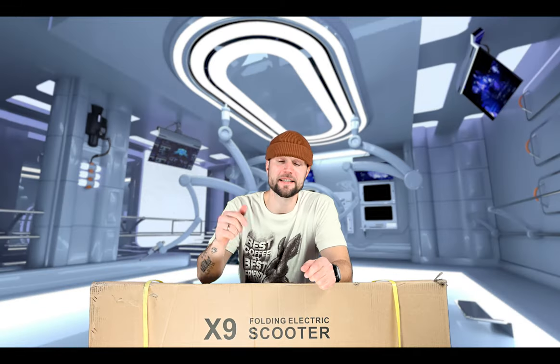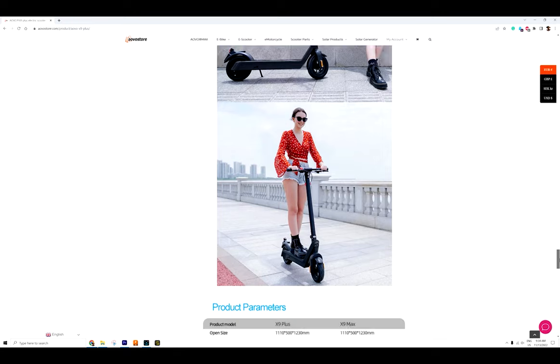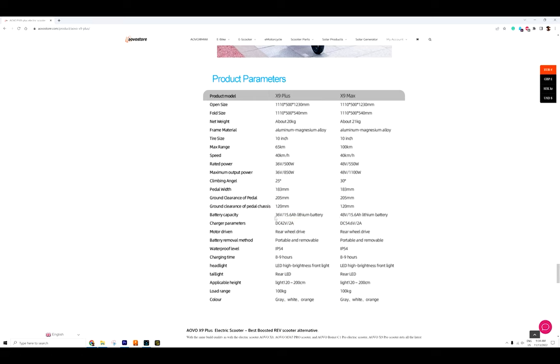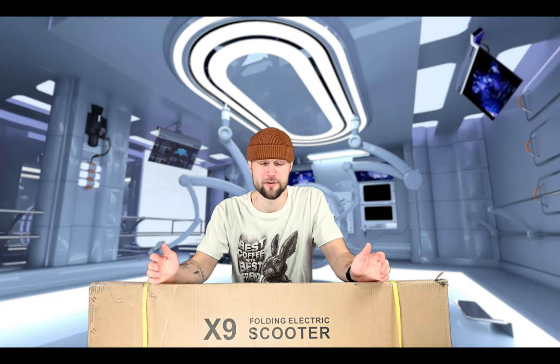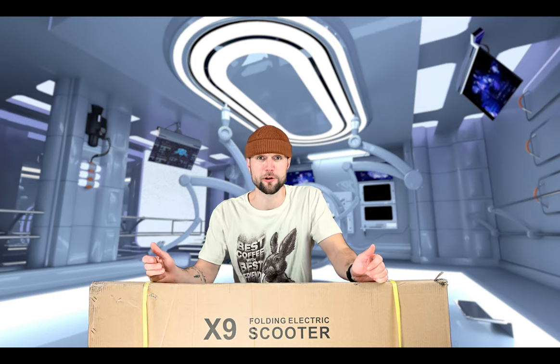Welcome to the Virminda channel. Today's video is sponsored by AOVOStore.com, which kindly sent this AOVO X9 Plus for a review. In the unboxing video you will not see me riding or testing the scooter — the riding video will come up on the channel in about two weeks. The X9 comes in two different versions: the Plus with a 36V 10S battery pack, and the Max with a 48V 13S battery pack. This box contains the Plus version.